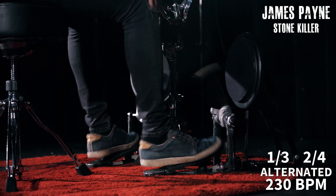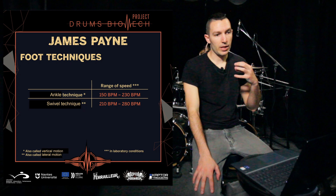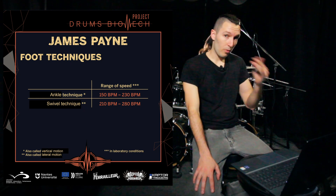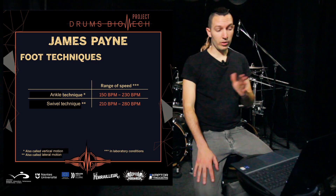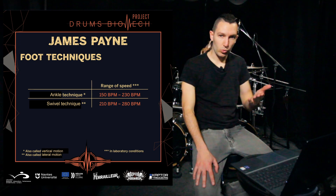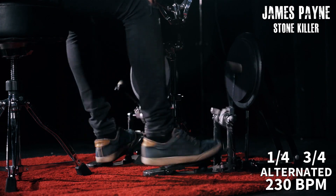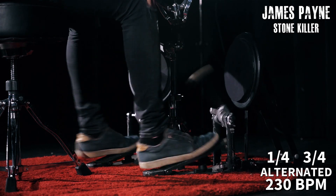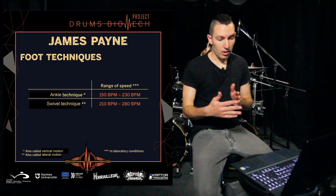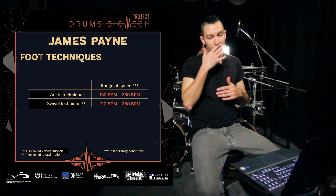When I get to 230 or 220 BPMs I can feel I start to tense up, and I don't like that feeling — I don't like my body to feel like it's struggling or doing a lot of effort. So from around that range, roughly 210 to 230 BPMs, I switch to swivel technique because it allows me to stay more relaxed, have more dynamic, more volume, and go faster. The different motion that the foot does influences the speed and dynamic a lot.